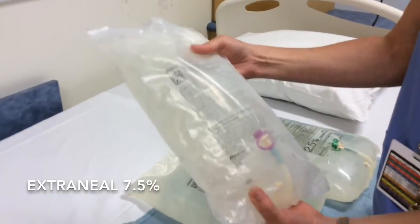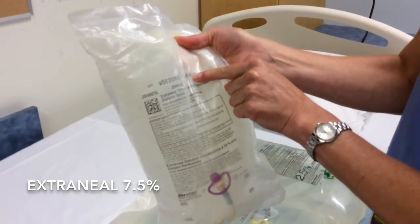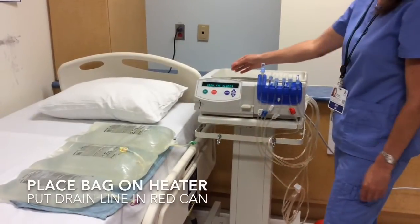The extraneal bag is different. The expiry date is on top, not on the bottom. The strength is written right underneath: extraneal 7.5%. Once the self-testing is complete, the display will say 'connect bags, open the clamps.'